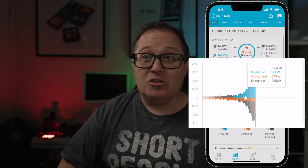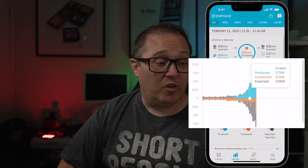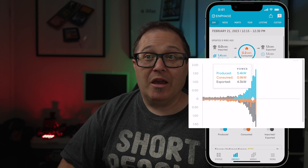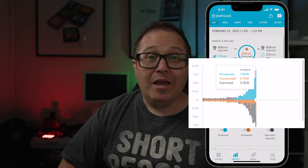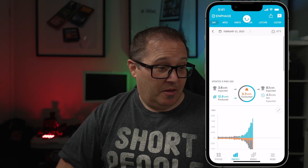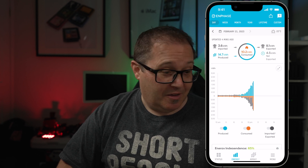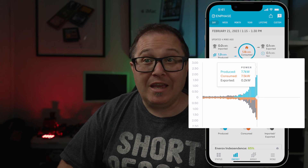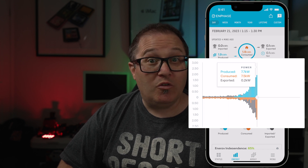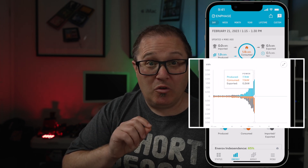As the day went on and the sun started coming out, you can see we were generating more and more solar energy and exporting a fair bit. That little spike at the end is when I got home and plugged the car in. After refreshing the app, from 1:15 to 1:30 we produced 7.7 kilowatts, consumed 7.5, and we're still exporting 0.2 — so that's all great.